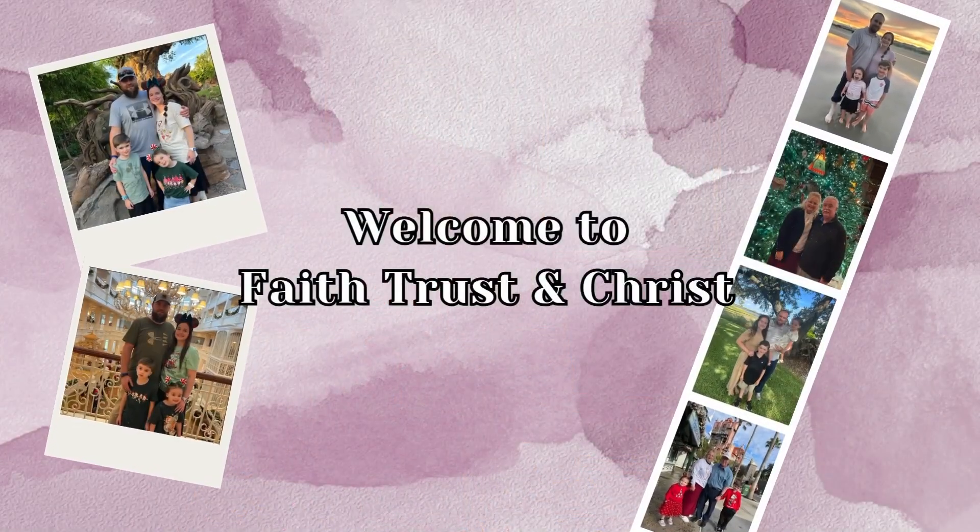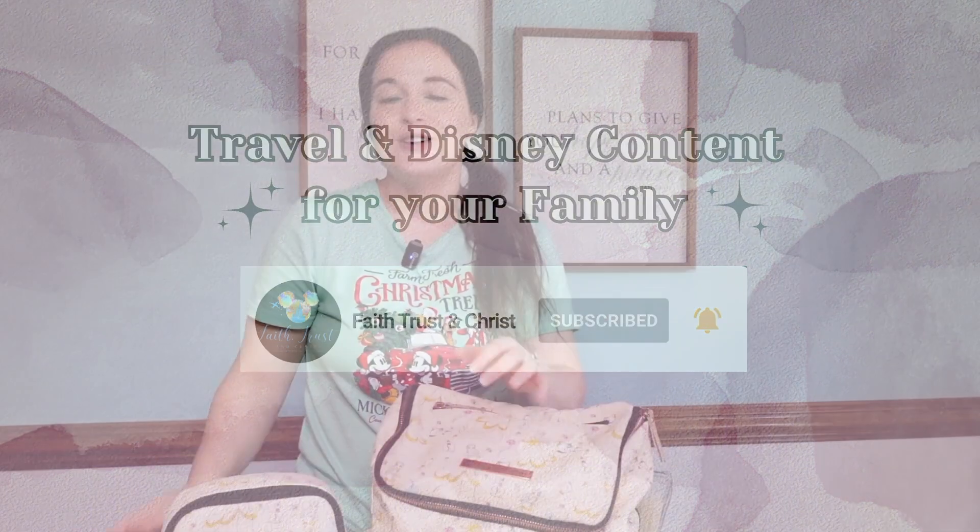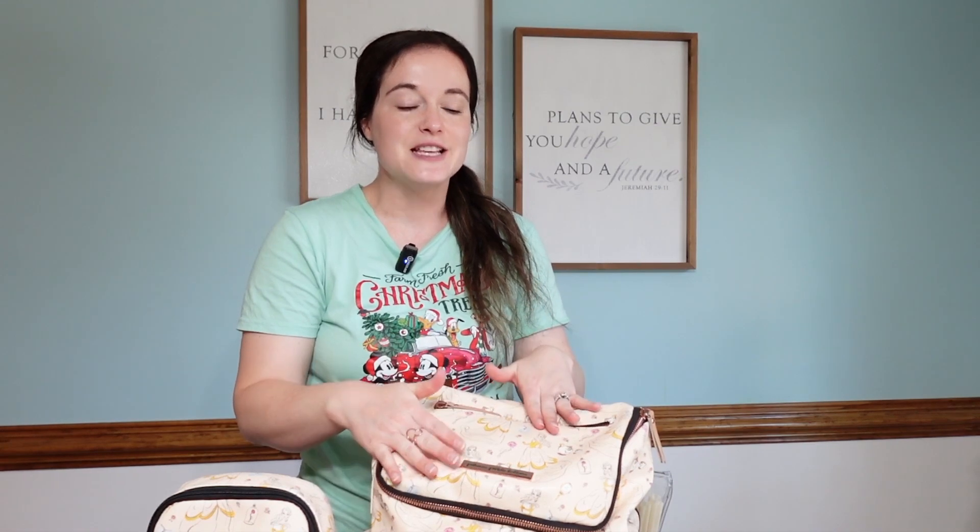Hi friends, we are going to Walt Disney World this Christmas and I am so excited! I wanted to share my park bags that I will be taking with us. I have a six-year-old and a four-year-old, and I'll be taking two park bags: one with my necessities and the other for things we may or may not need, like our restaurant bag.